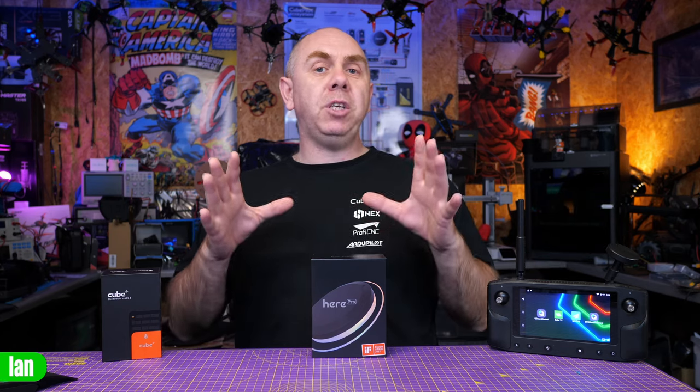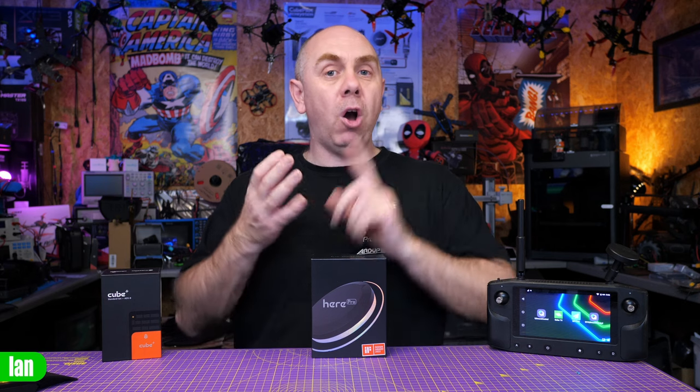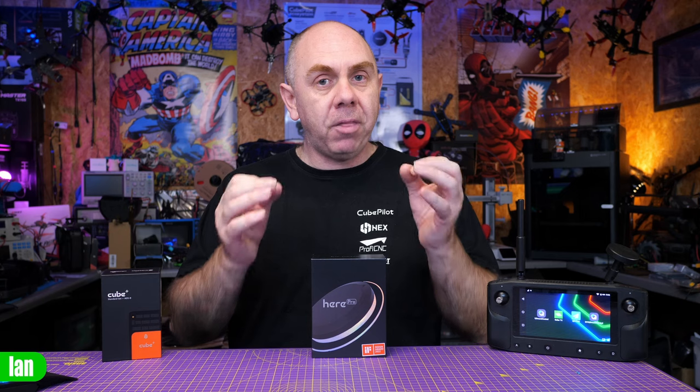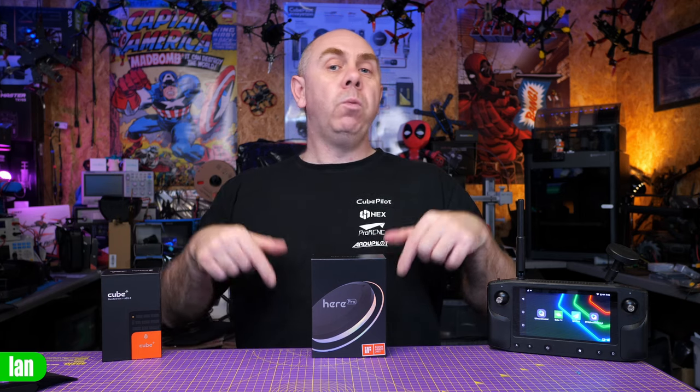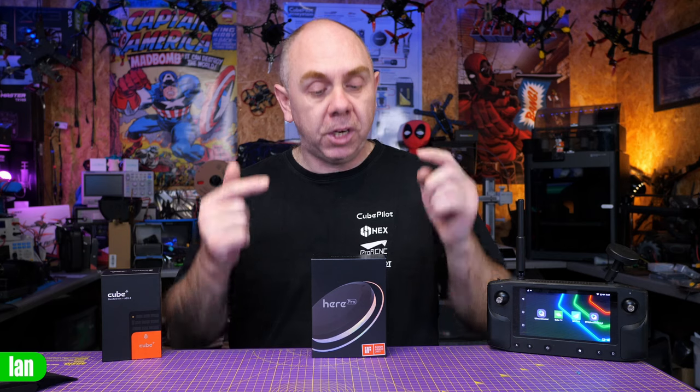Today's video is going to be a part one on this GPS, because whilst I initially wanted to put everything into one video, there is simply too much to talk about. Today's video is going to be an overview of the GPS module, walking you through the basic setup and then talking about how to update the firmware. In the second video, we're going to take a look at installing it on my quad and taking it for a fly.